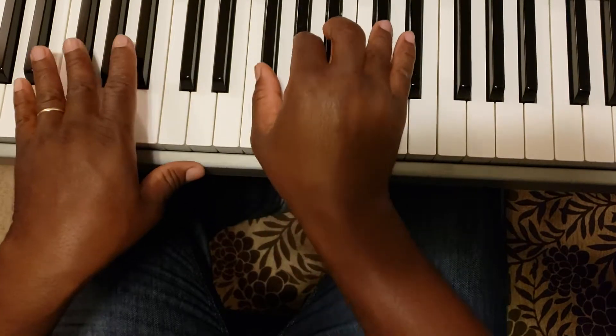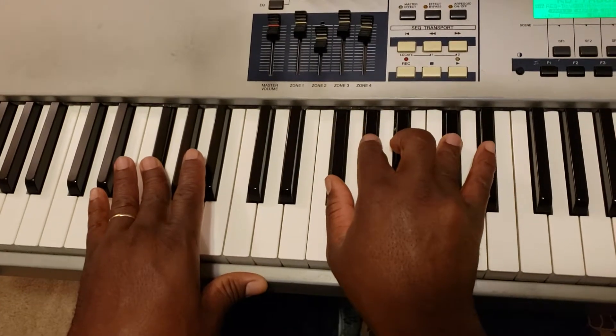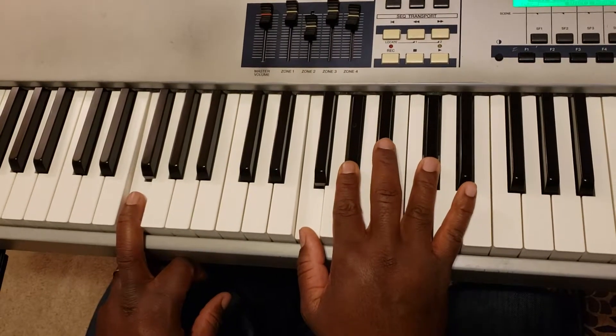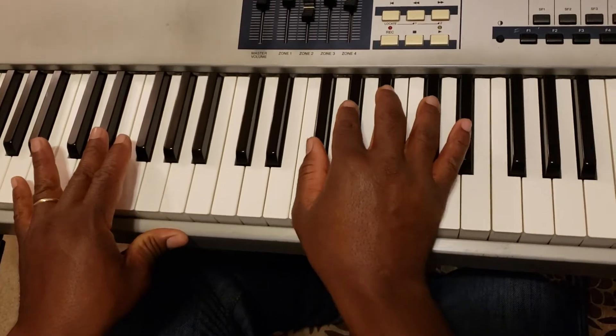And then we want to go to the 4. Over that 4, we want to play the root F-sharp major with added 2. Come down to the 3. Over the 3, we're playing the first inversion of C-sharp. Then we go to the 2 and play that same F major with the 2 added.